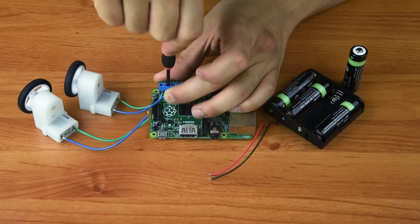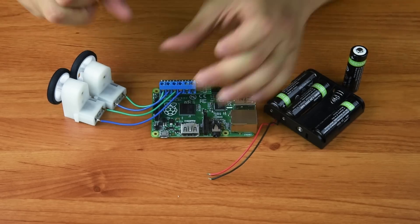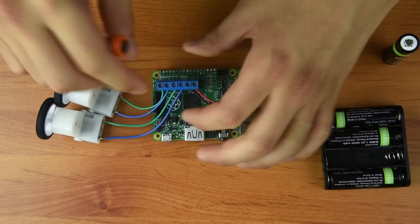Now you can connect your motors and your power supply. You should make sure your power supply is disabled when you are wiring it to your board to avoid inadvertently shorting out your power supply or damaging components by accidentally touching them with a live wire.